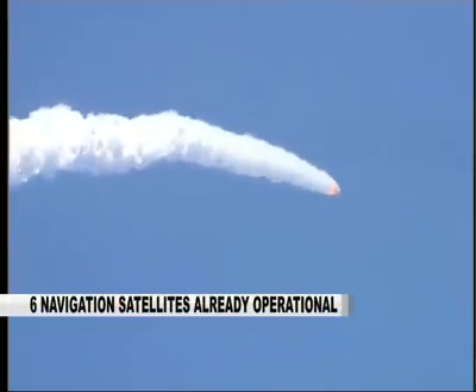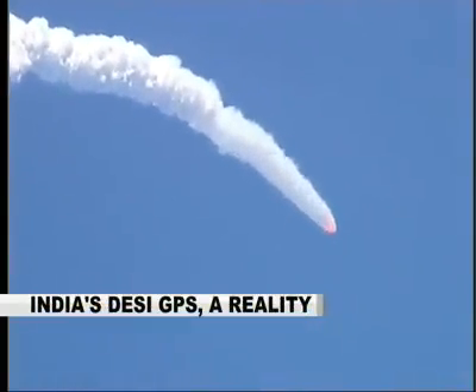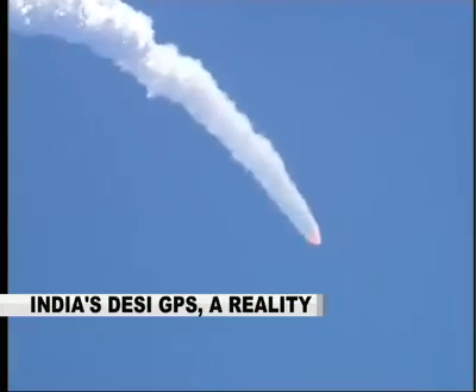At 70 seconds we should have the separation of the ground-lit strap-ons, followed by the separation of the air-lit strap-ons at 90 seconds.